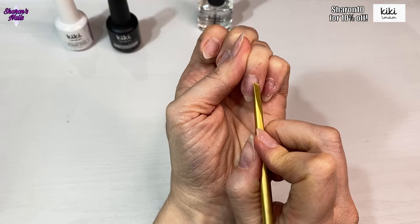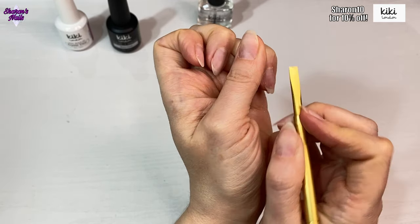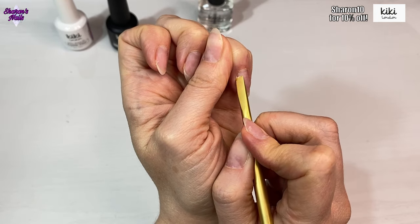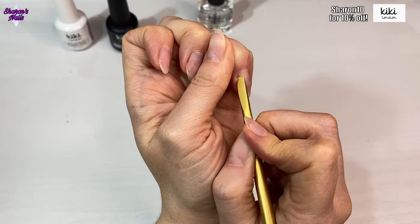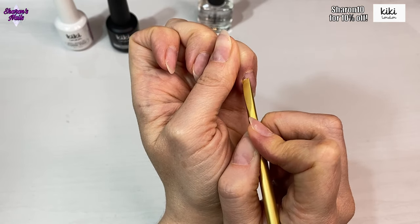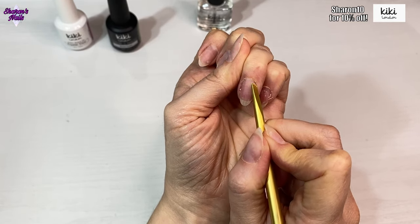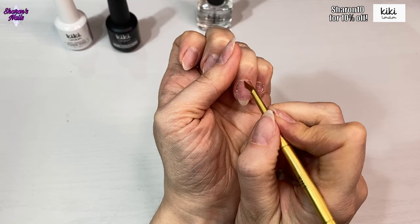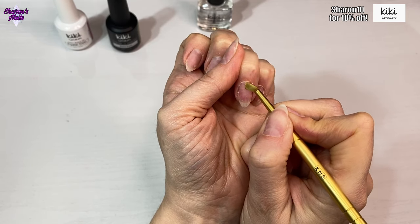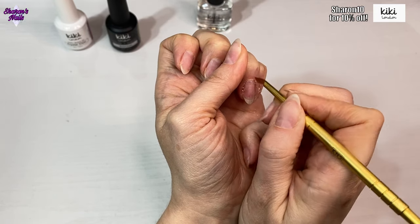I'm now using the Helsinki tool and very gently scraping away any dead skin still on the fingernail. This is in real time - when I speed it up it might look like I'm putting pressure on, but I don't. I just very gently scrape any dead skin off. Then I'm turning the tool around and using the angled blade part, going around the cuticle from left to right to get any remaining dead skin off.